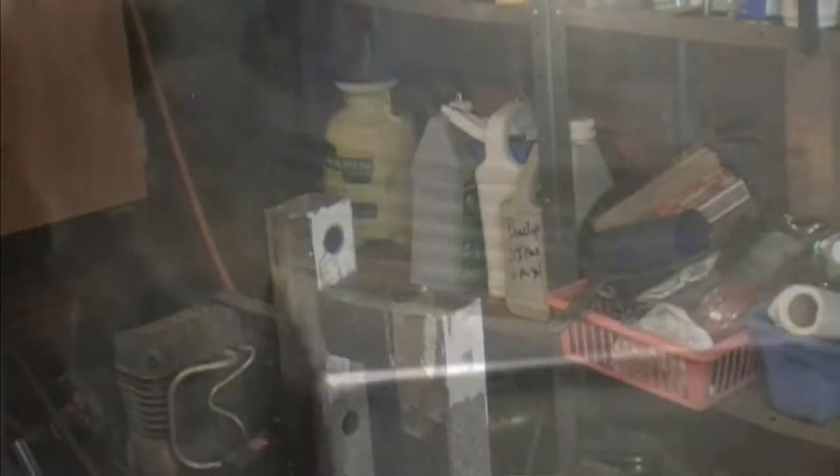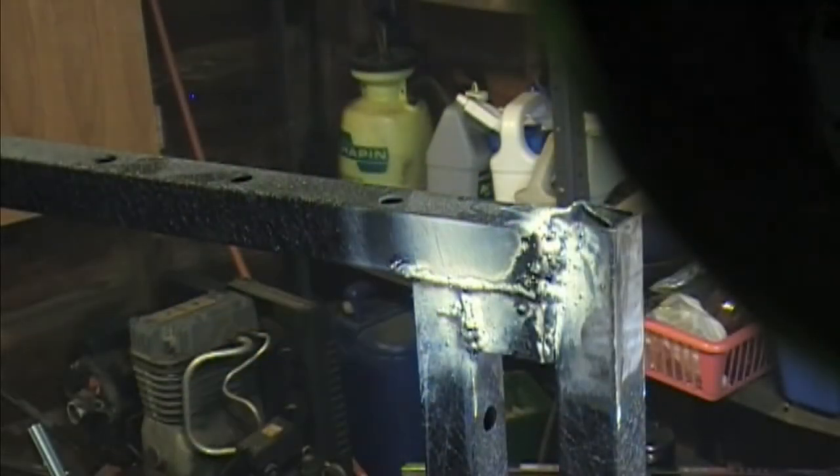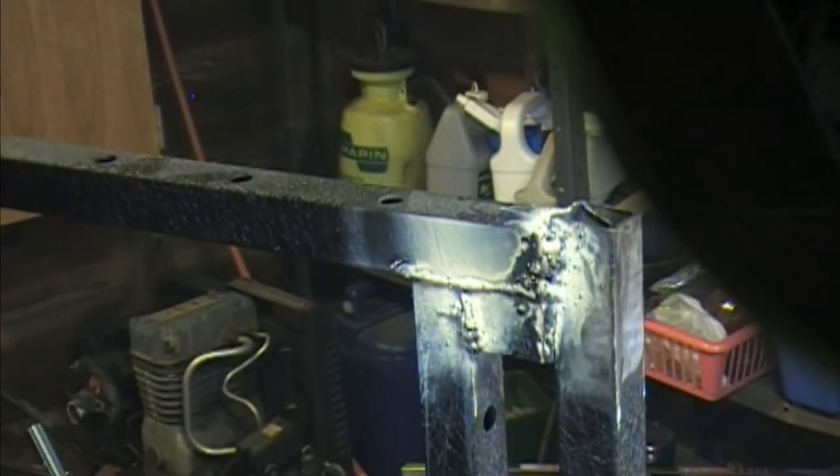We started welding this up. Hey — safety gear. That's the way I like to see it. That's what she looks like before we clean her up. I'll let you see a few sparks here.